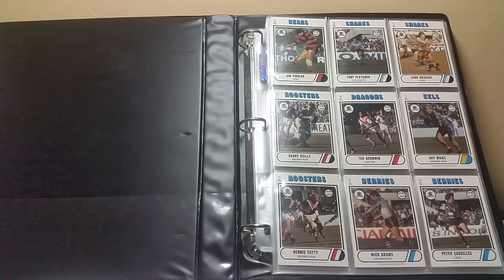Welcome back guys, this is part two of the 10-part series I started this year. Today we're going to look through the 1976 Scanlan's rugby league cards — 132 cards in this set with 12 checklists.